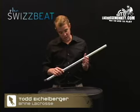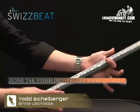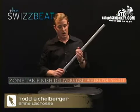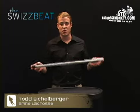Another feature is the ZoneTac, which is a grip. It gives you grip where you need it, primarily at the bottom of the shaft where you're shooting and passing — really where you need that grip for your stick. The shaft comes in silver and navy.